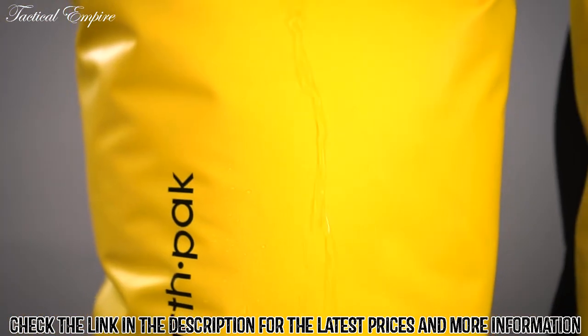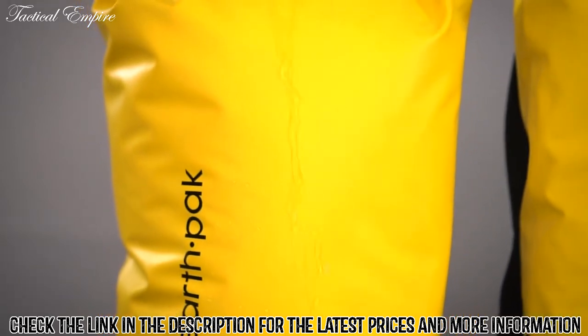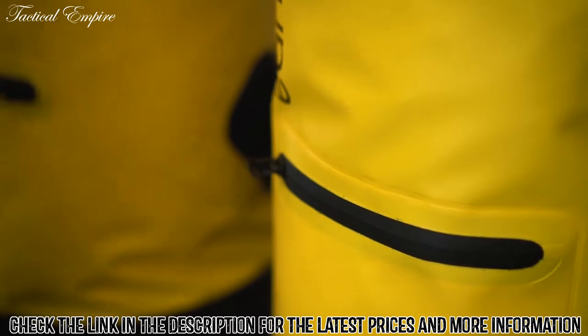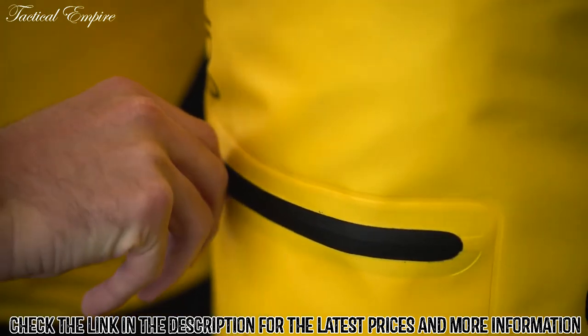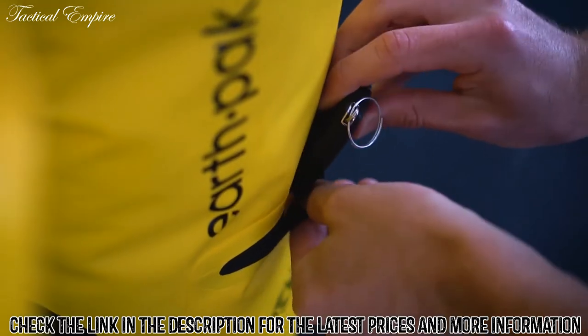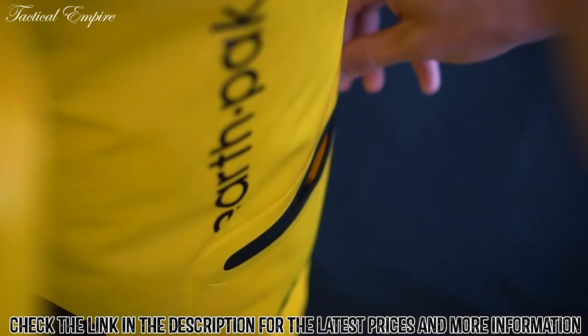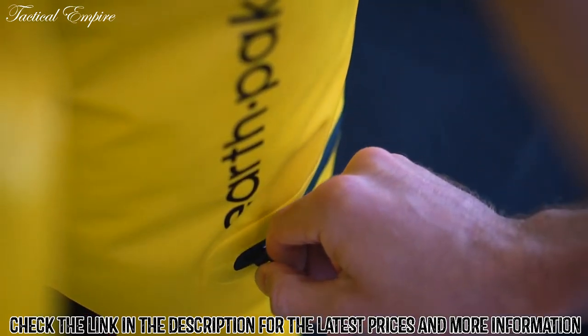All of our dry bags are made with 500D PVC material, making them resistant to abrasion and punctures and suitable for quick water submersion. The outside zipper pocket is a great solution to store all your grab-and-go items such as keys, knives, and sunglasses. Keeping in mind that this pocket is splash-proof, we do not recommend storing any kind of electronics in this pocket.